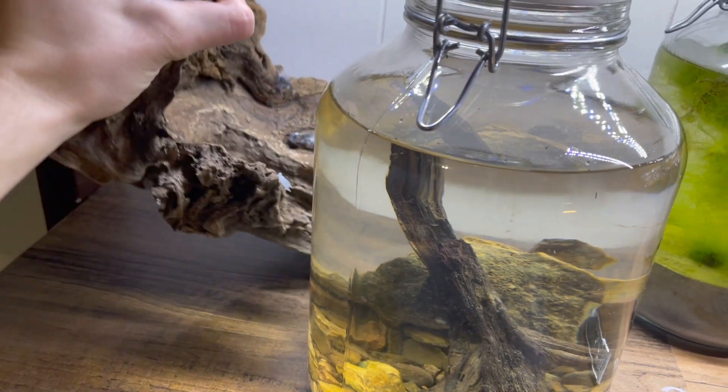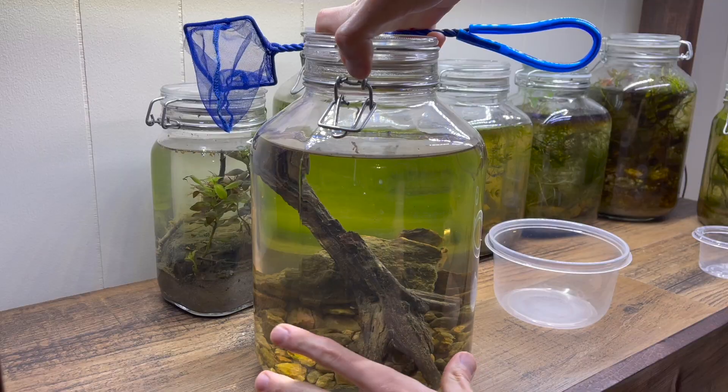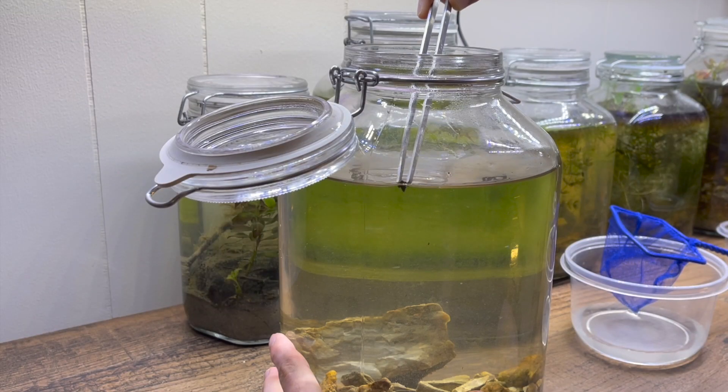Not all ecospheres work, and it is very difficult to make a successful, long-lasting ecosphere. I am no professional, and I don't want to pretend to be.